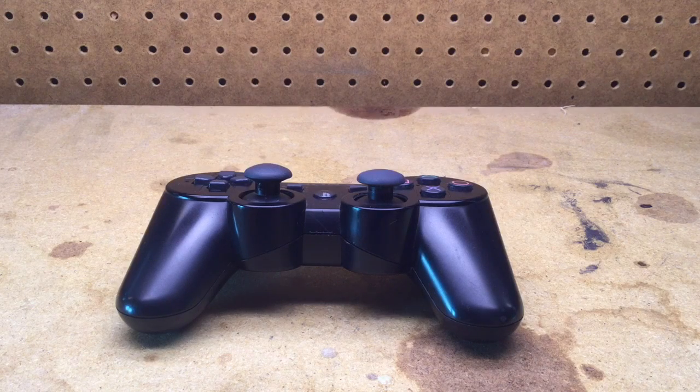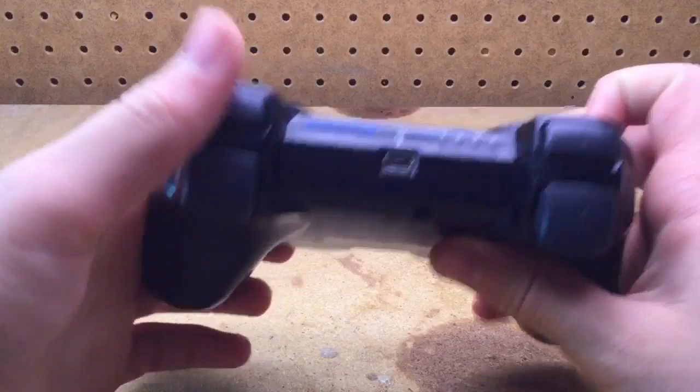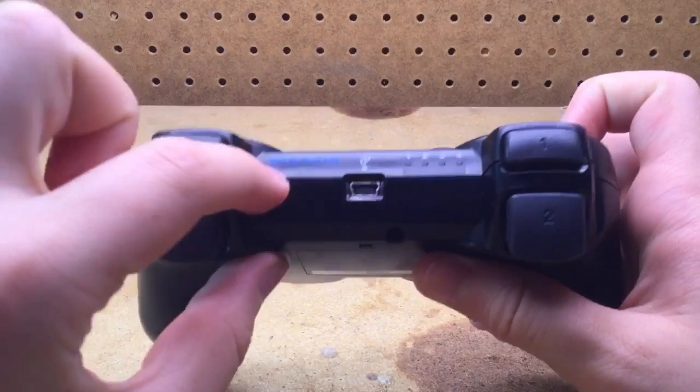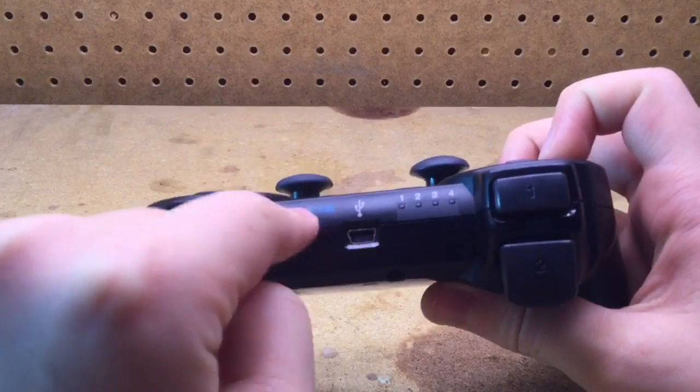Hey there MellHeads, FlyingV here, and today I'm going to show you guys how to disassemble and reassemble a PS3 6-axis controller. This is the controller without the DualShock functionality — it just says 6-axis, not DualShock 3 and 6-axis.